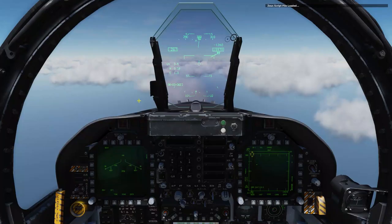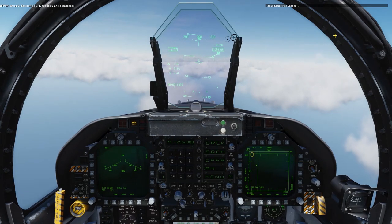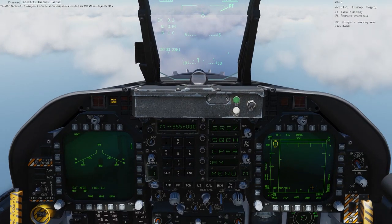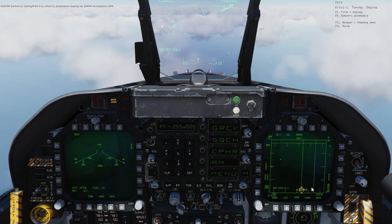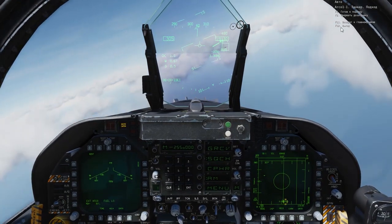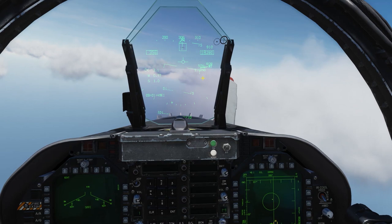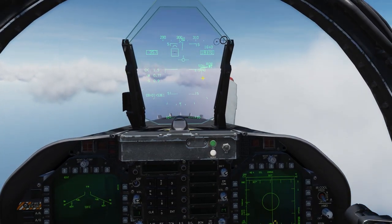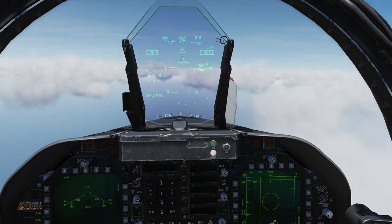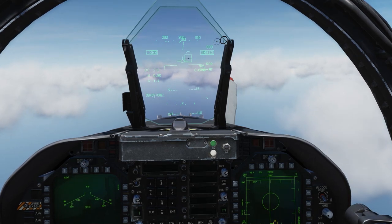We've got an MPRS ahead of us — this one is called Arco. See if we're going to contact Arco. I'm going to start off by locking up the tanker. Center my view and come up on the tanker. Now we're coming up on it — 50 knots closure at one mile. I can close at up to 100 knots if we apply the one-tenth rule. I'm at 0.9, so I can go up to 90 knots closure.